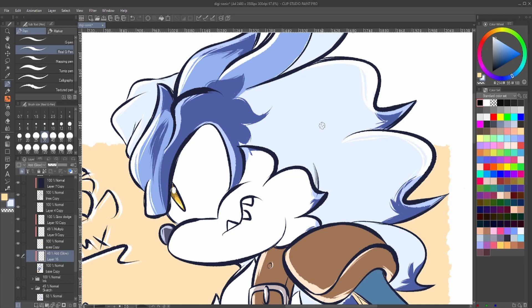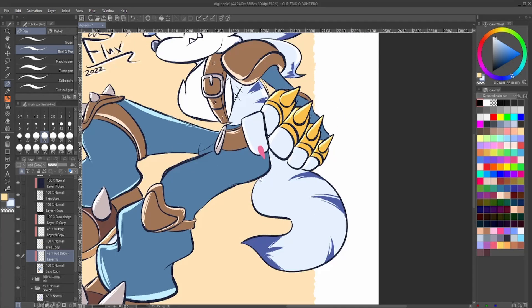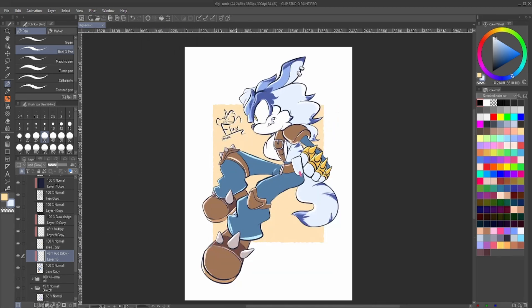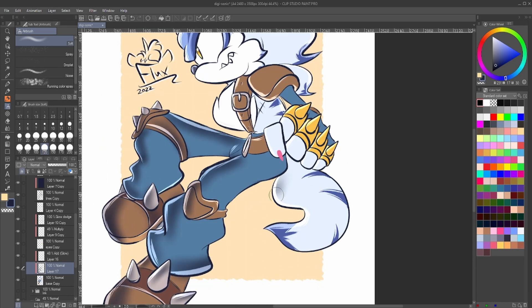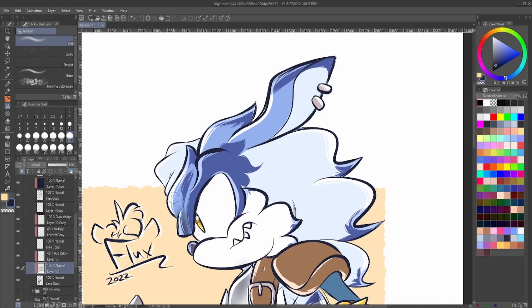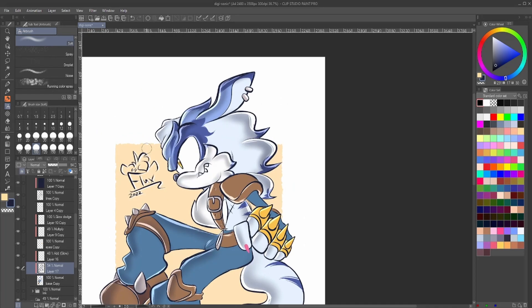Maybe that could be a future video — I could do the same redesign of Pokemon and Digimon but do it traditionally instead of digitally. If that's something you'd like to see, let me know. Then going in with a soft airbrush, going over those highlighted areas. It's quite an iconic look for a certain era of Sonic box art and Sonic designs, which they sometimes keep up even nowadays — sometimes a lot of 2D art will still have this sort of style.